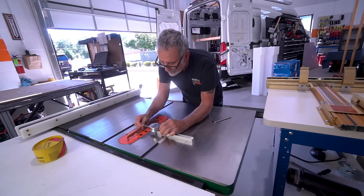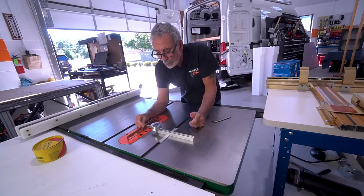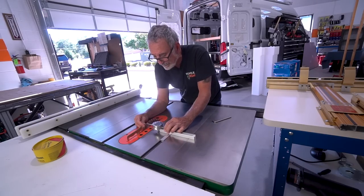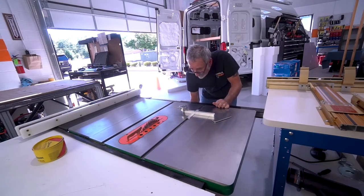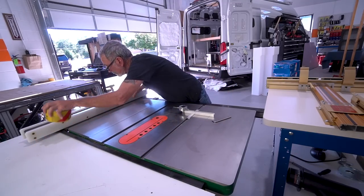We do it again — bring this tooth down here and put that in the same spot. I am two one-thousandths of an inch out of whack right now, so we're going to fix that. The next step, once that's done, is to lower the blade and bring the fence over.